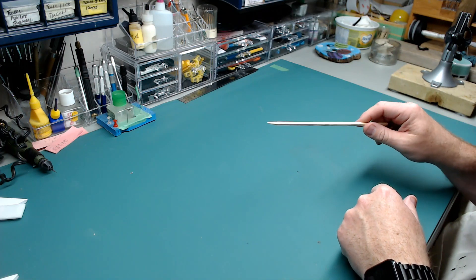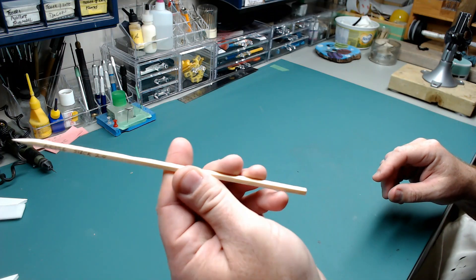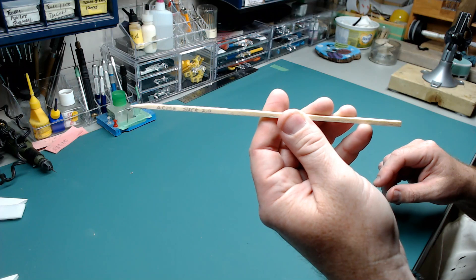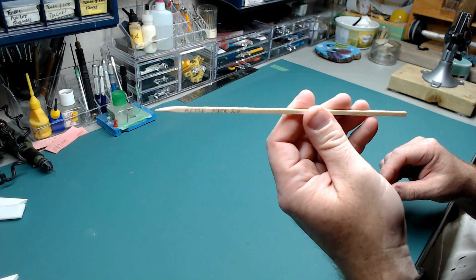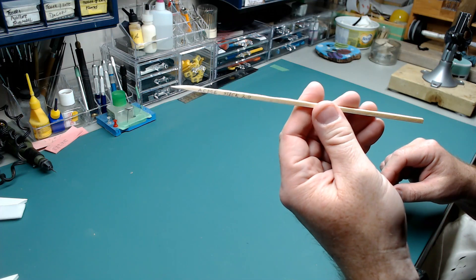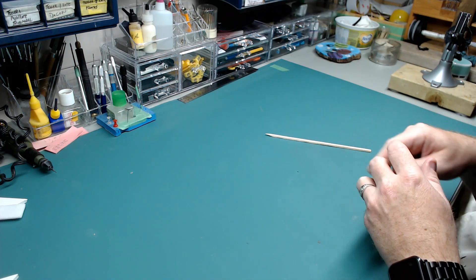So, this isn't one of them. This is my Acme Stick 2.0. Everybody should have one of these — this is my second version of the stick, the first version didn't work out so well. That's not one of the tools.